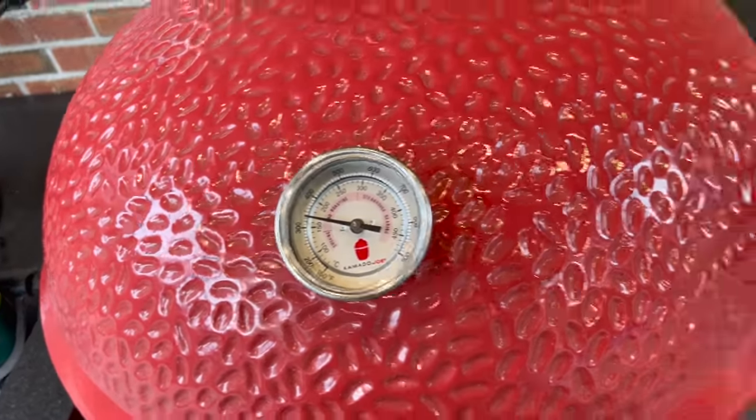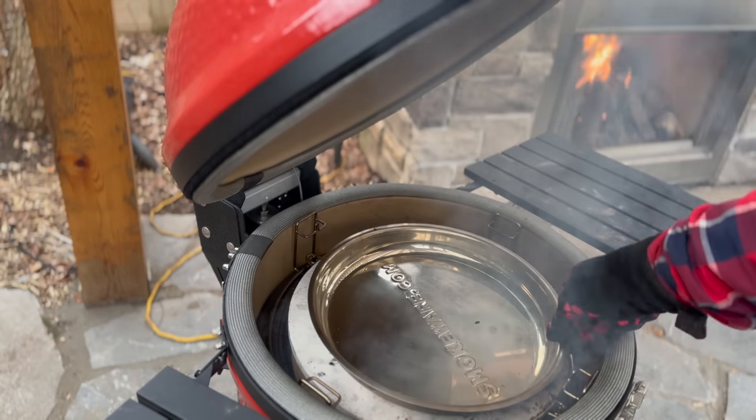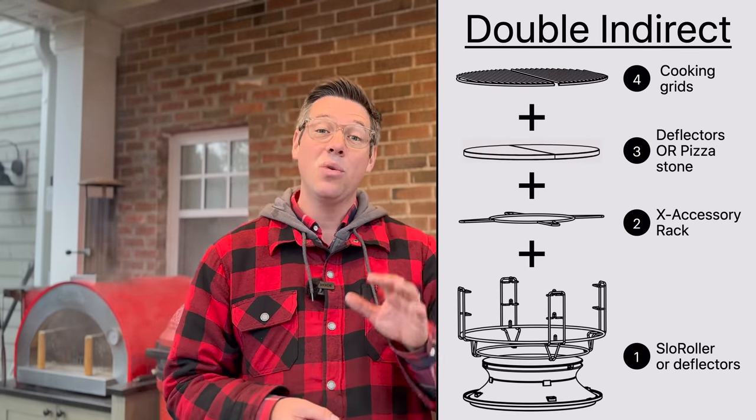Steaming directly below absolutely ruins your bark. Later in the year I started tweaking with my double indirect setup and found I can get away with a water pan sitting on one of my heat deflectors, then placing a spare set of deflectors or a pizza stone above it — which is exactly what I'm doing today. This allows me to get the humidity benefit while blocking the steam with our second set of deflectors, so it circulates up through the dome and helps smoke adhere to our protein. This is critically important for a pre-smoked ham.